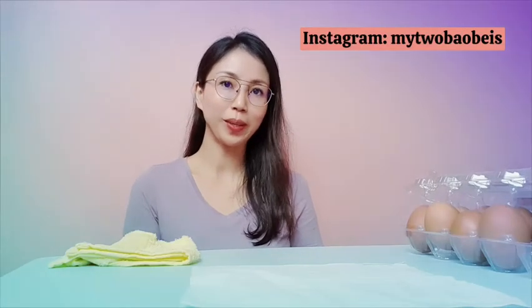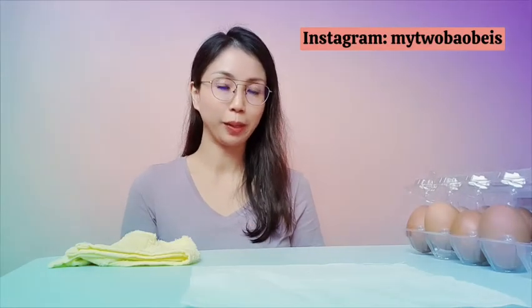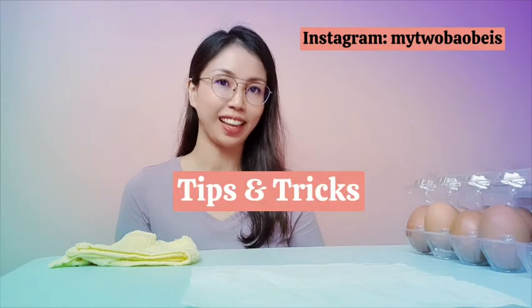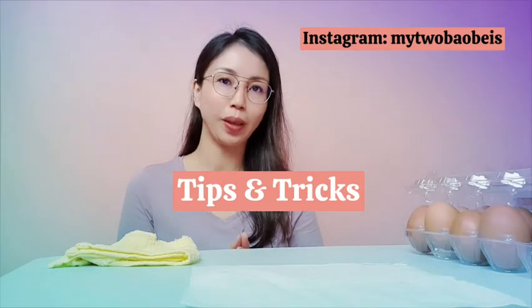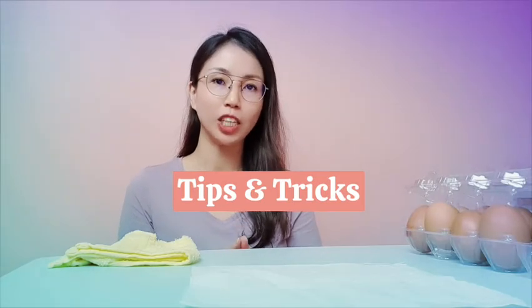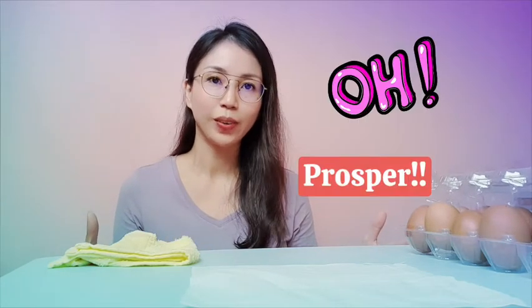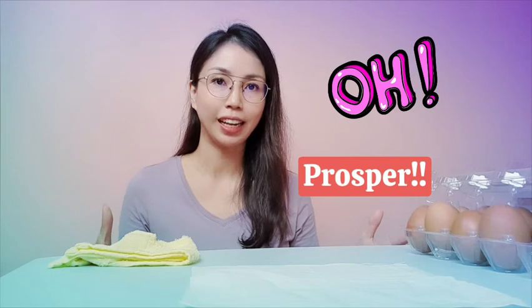Welcome back to my Tu Fao Pei's YouTube channel. Today I'm going to share with you tips and tricks on how to make an egg stand. This is based on a Chinese belief that once a year, if you make the egg stand, you will prosper for the entire year. I was very excited and challenged myself to make the egg stand, and it works. This is based on my experience exploring the techniques and tricks.